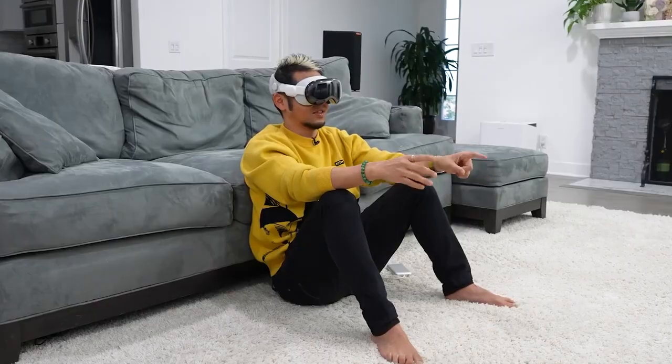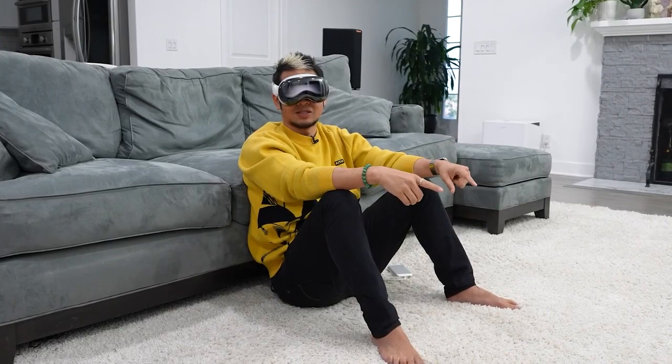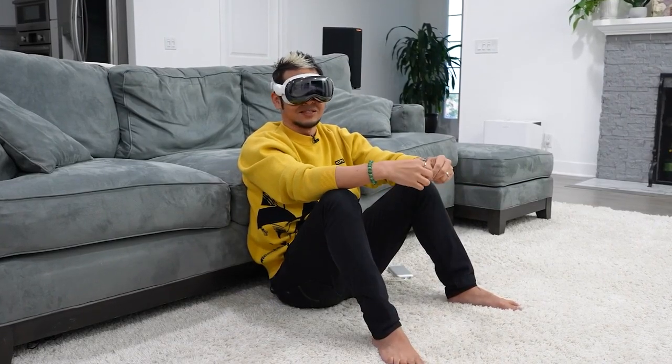The very first thing I'll tell you is the setup — pretty simple and straightforward. You've seen other videos from people like Brian Tong, iJustine. The setup process is pretty straightforward. Now when it comes to using it, this is where I think we should start talking about what the design choices are from Apple.